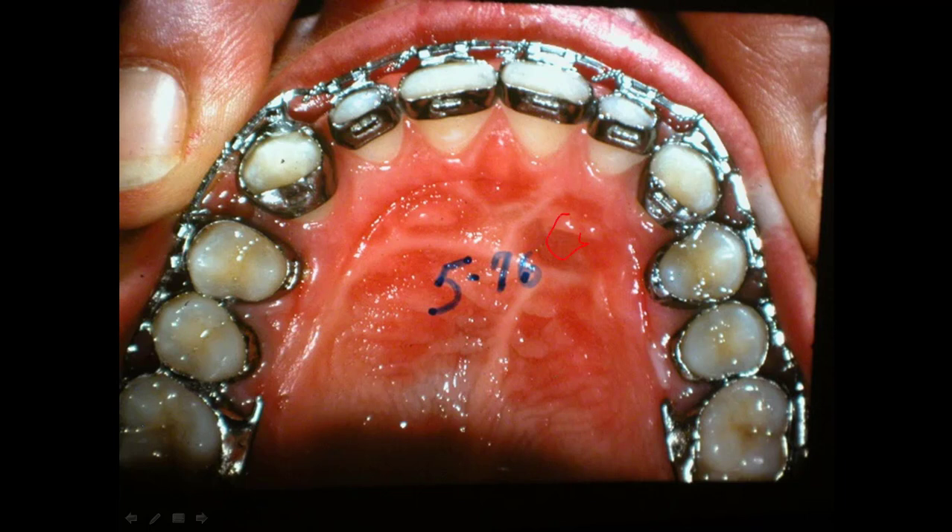If I had known, I might have been afraid to separate it this much. When I separated it, this little defect was the same size when I started as it was when I finished. It never did fill up, of course.